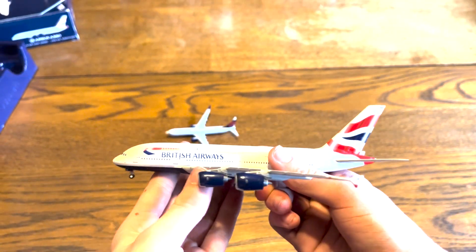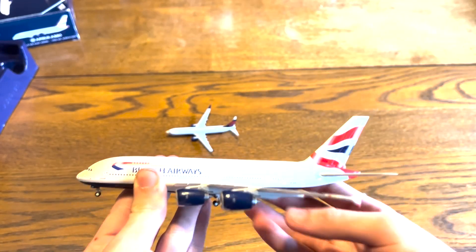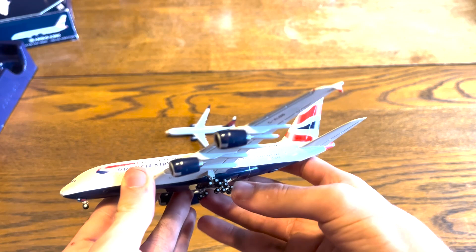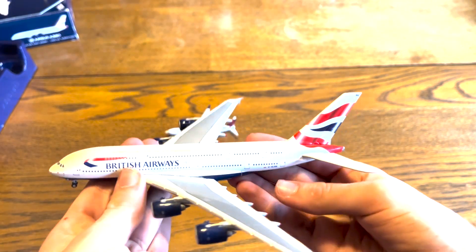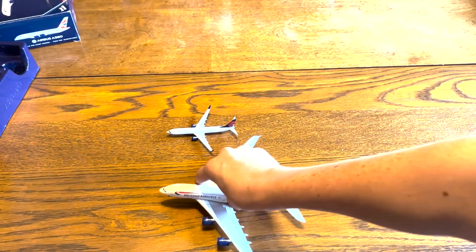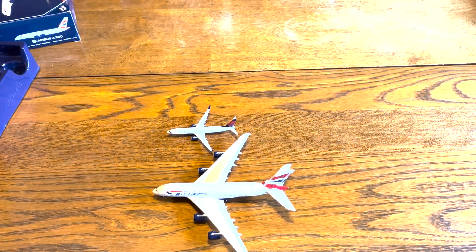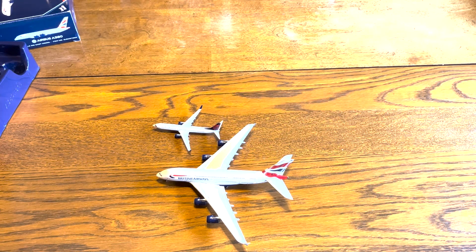Overall, this is really good. I definitely recommend if you're going to get a British Airways A380, or any A380 for that matter, I would definitely recommend the Gemini Jets one. This feels really good — it's heavy. I can tell that maybe it's specifically the 2013 model, because I know the current models are around G-XLEG, so those might be worse because they're more modern. But overall, this is really great.